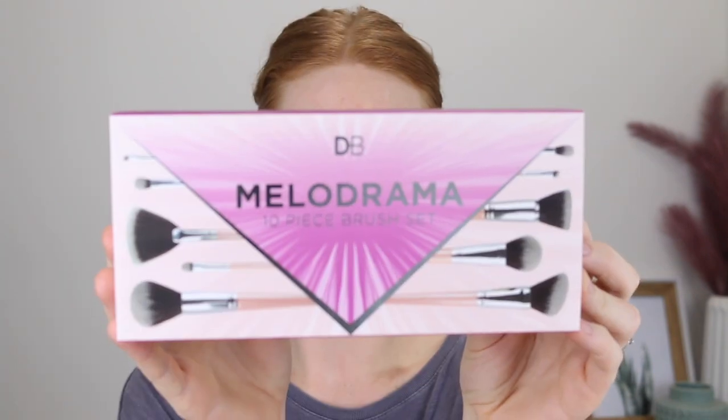Hey guys, thanks for clicking on this video. If you're new here, my name is Tanika and today I am going to be talking about the new Designer Brands Melodrama 10-Piece Brush Set.